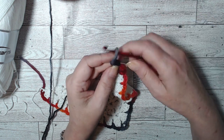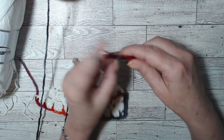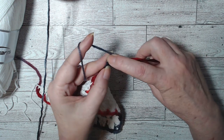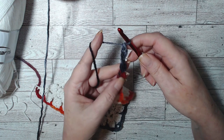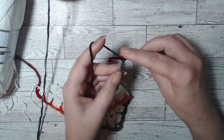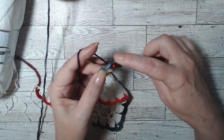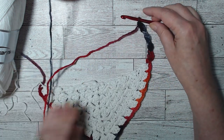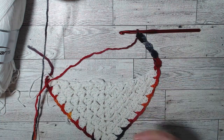We're going to do that 19 times. Chain three — one, two, three — double crochet into those two bars and make a double crochet. Chain three, make a double crochet in those two bars and make a double crochet. Do this 19 times and I'll be right back.